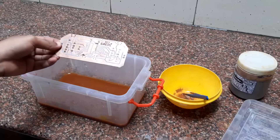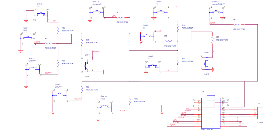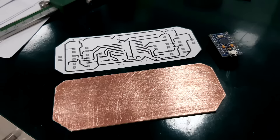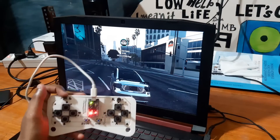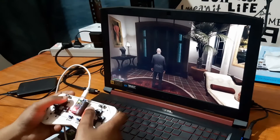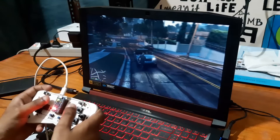The previous controller that I made was completely DIY. Here is the schematic of the previous project. I designed its PCB layout and printed the top layer on glossy paper, then etched the board by the toner transfer method. That controller did work but it had many flaws — the response time was not good, its code was not based on the joystick library, and it didn't have joysticks.